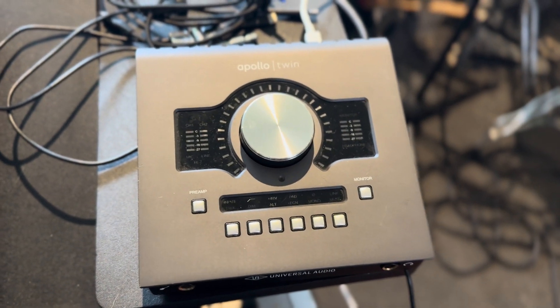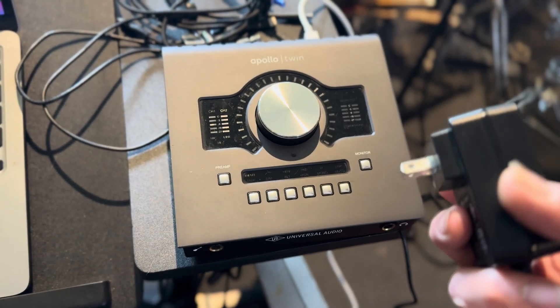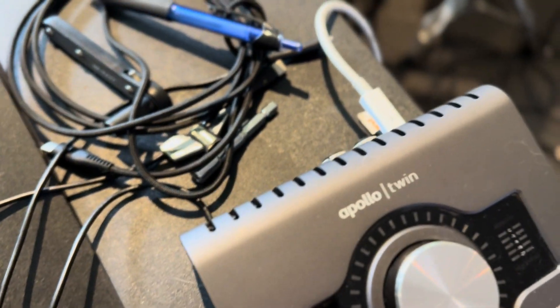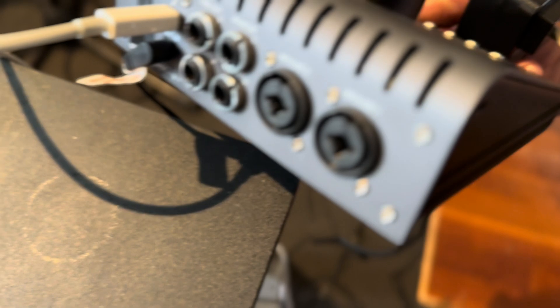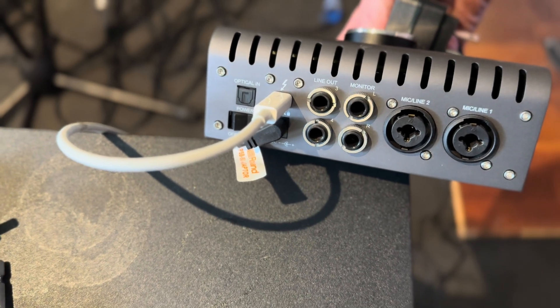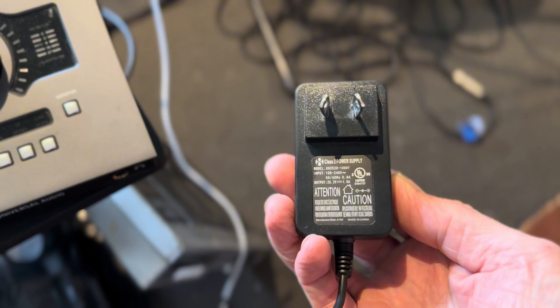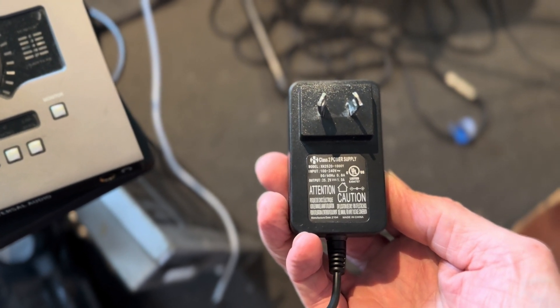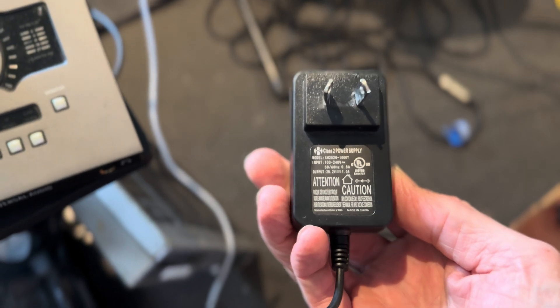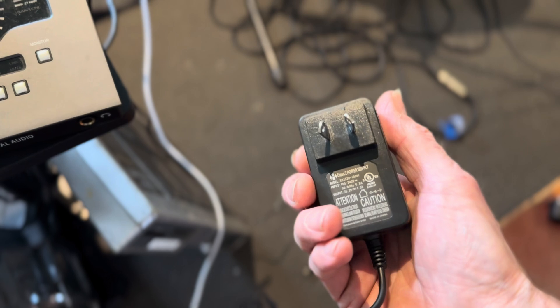It's a Universal Audio Interface and I'm in Australia. I got a power adapter sent to me with it, and looking on the back I notice that it says 12 volt, center positive. Looking at the power supply that he gave me with it — it's 25 volt. So there's the first problem. It's also center positive, so that's correct — that means the center pin of the power supply lead is the positive one, the outside's a negative.